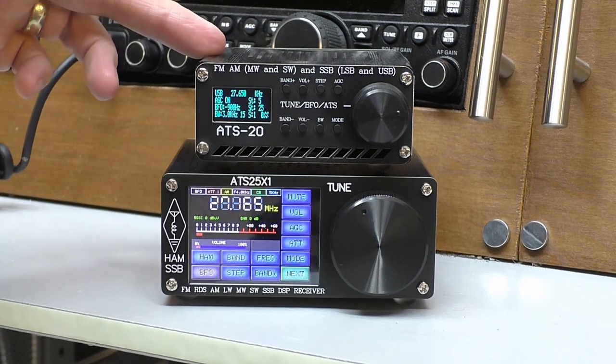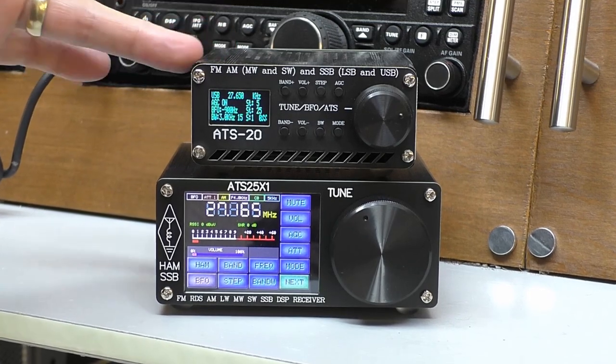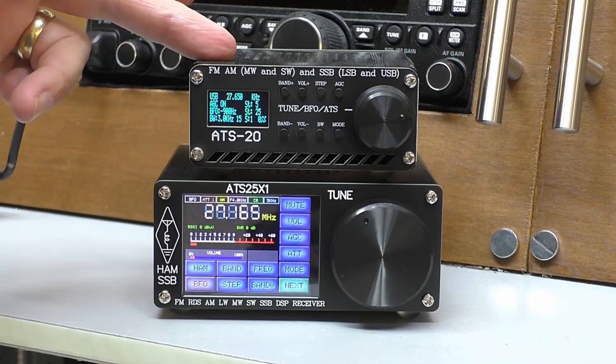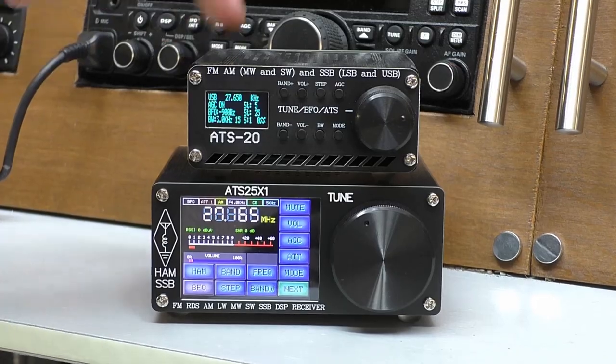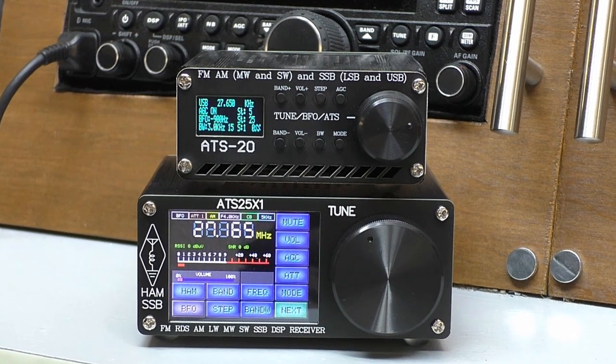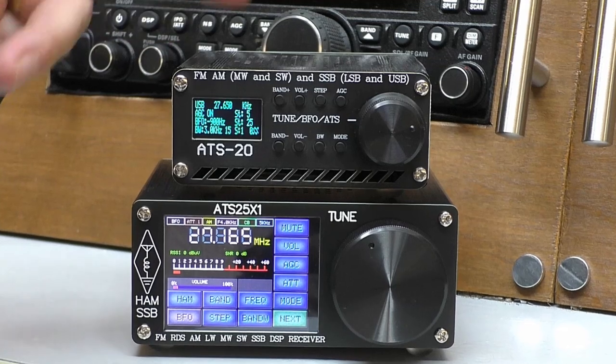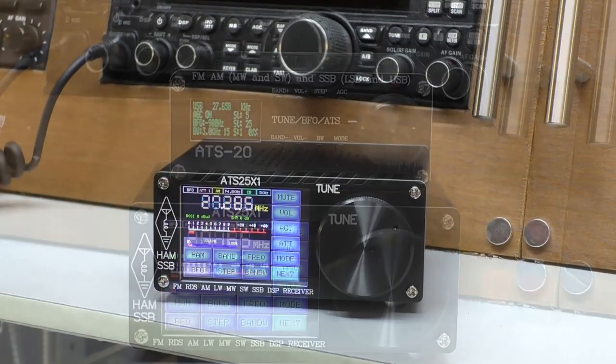Just briefly going back to the ATS20 — this radio, every time I look at it on Banggood the price has reduced. When I reviewed it, it was just over 50 pounds; the last time I checked it was on sale for 34 pounds. Can you believe that? It is incredibly cheap. And even though it is so cheap, to be fair, if you work around a few little parameters, it is a good receiver.